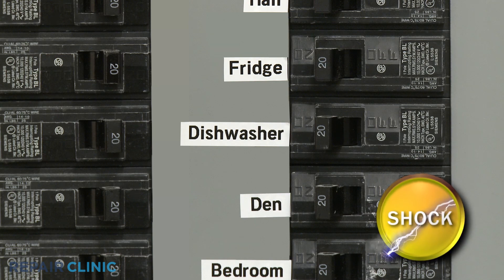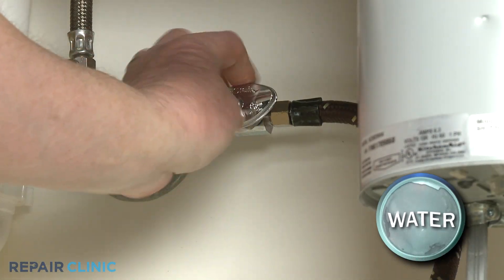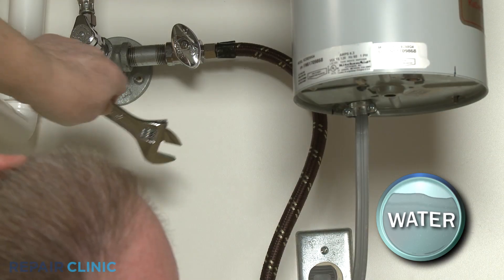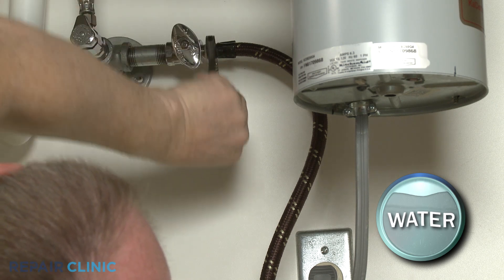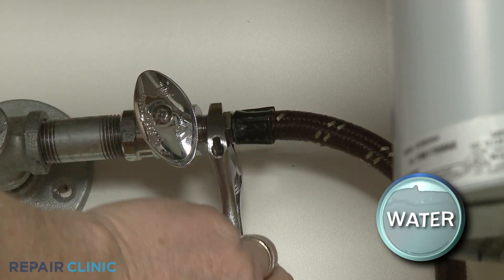Before you begin the procedure, turn off the power to the dishwasher and shut off the water supply valve. If necessary to provide more slack, use the adjustable wrench to unthread the water supply line from the valve. Be prepared for some water to spill.